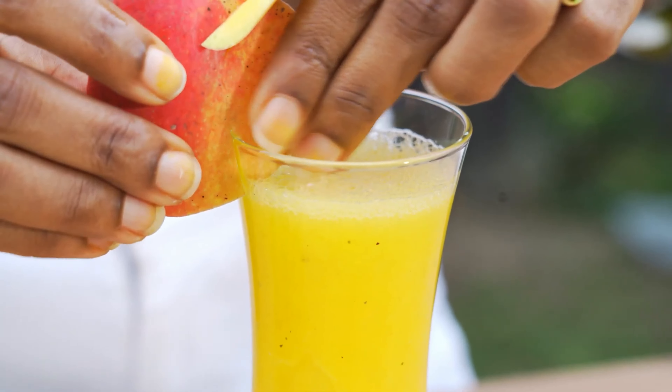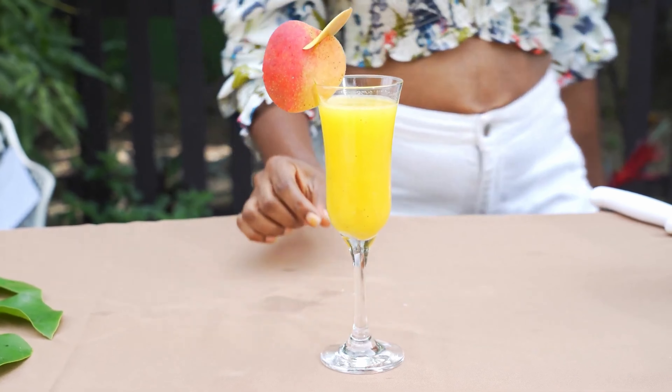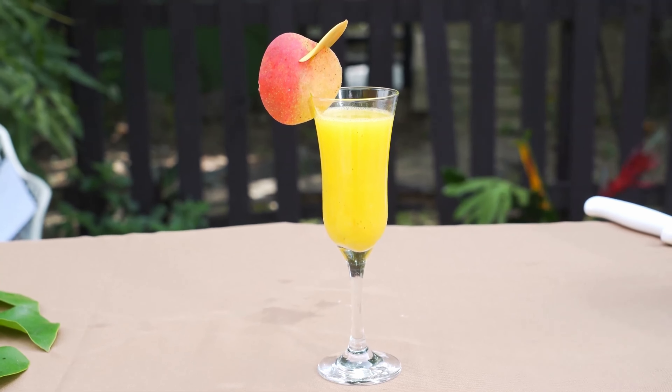Finish it off with slices of orange and mango. The perfect mango cardamom mocktail with orange juice — cheers to your orange mango bliss!